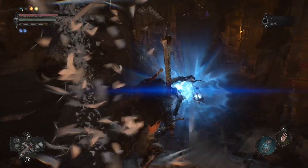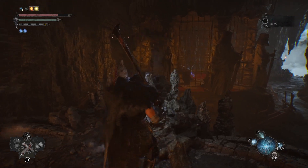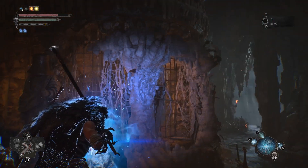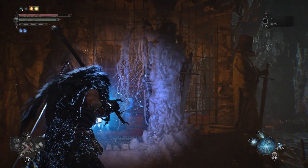Hello and welcome everyone, this is Dark Lord again with another Lords of the Fallen video. In this video I'm going to show you how you can cheese the boss called Sacred Resonance of Tenacity. But to do that, you first have to take out this parasite here — you can easily do that without triggering the boss.